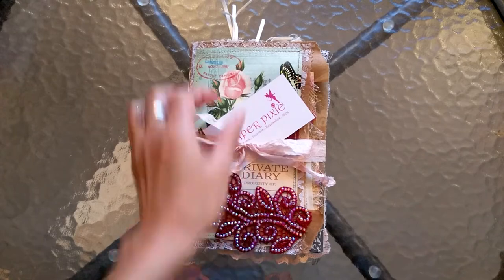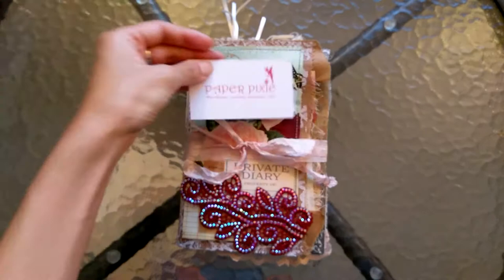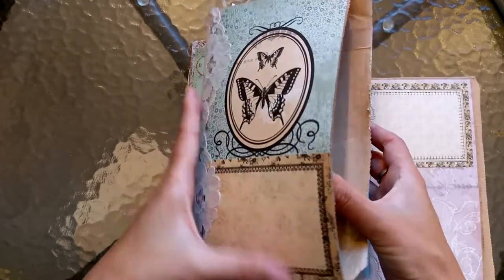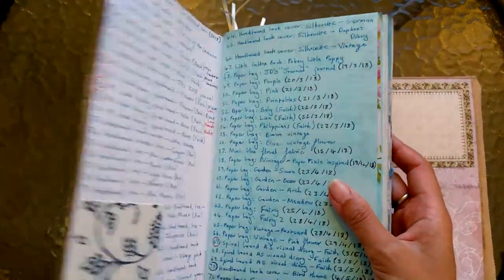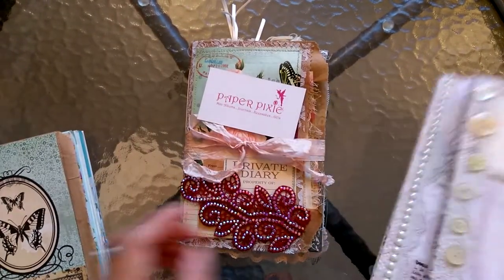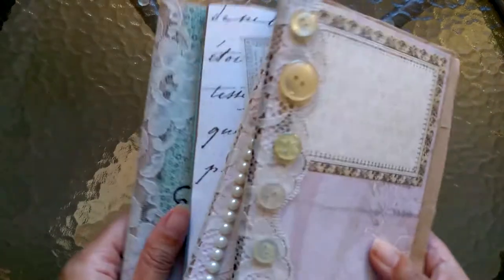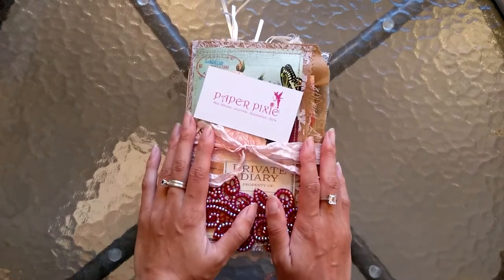As soon as I saw the video that Paper Pixie put up of it — that's her card there — I went out and just made my own one. This is my own personal junk journal that I use to record all the junk journals I make, the different places I buy supplies from, and Happy Mail as well. Then I just kept going, and now I've actually made 20 paper bag junk journals, which is pretty cool, and it all started with this one.